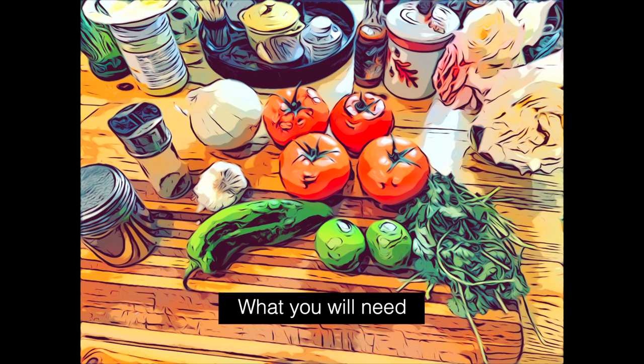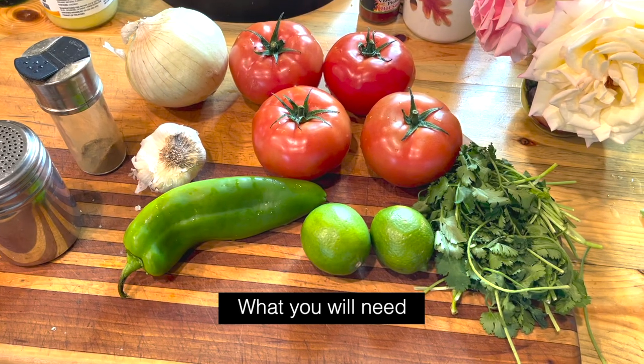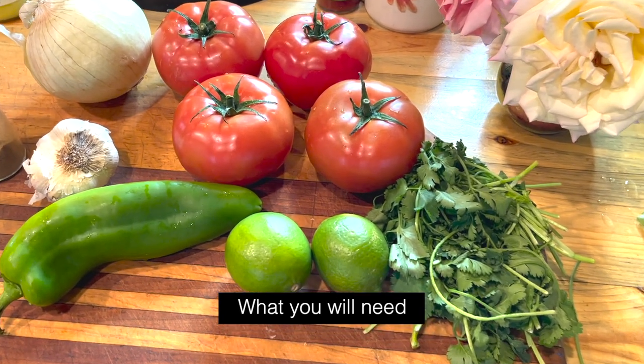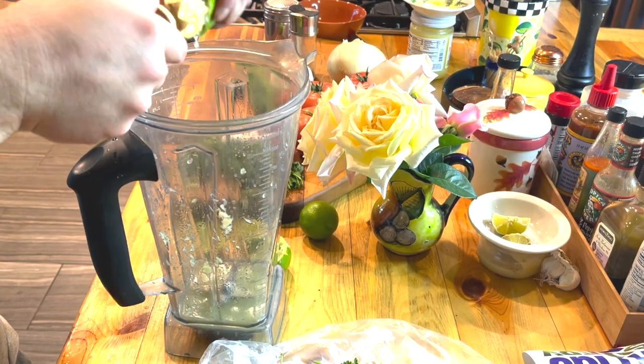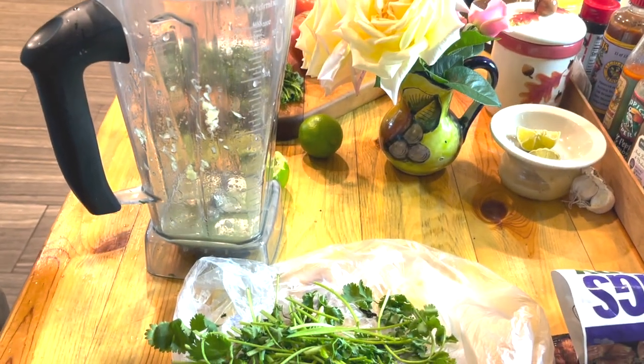Good morning! Today we're making one-blender salsa, and these are the ingredients that you'll need. I use cumin in mine — I'm not sure if everybody does. I like a good amount of lime, and I use this juicer.